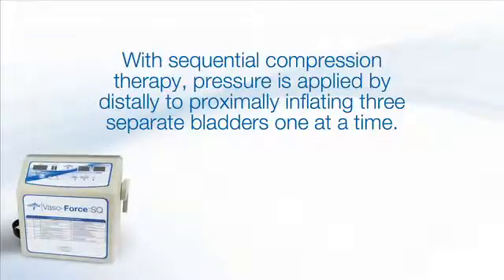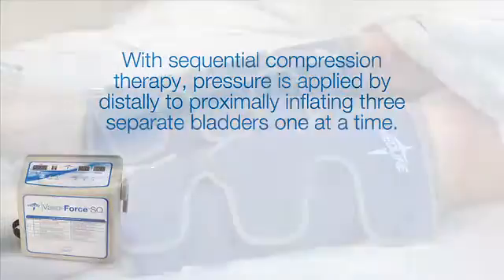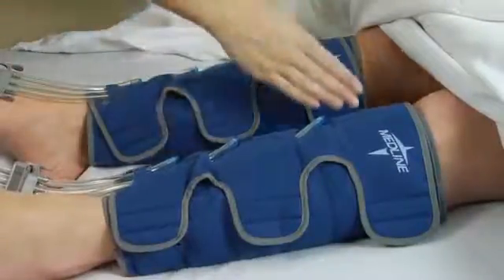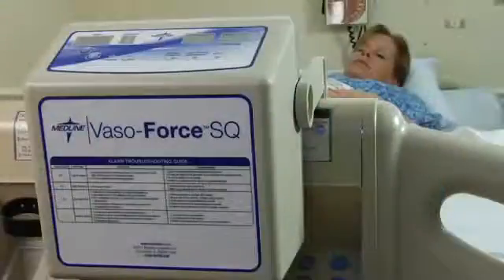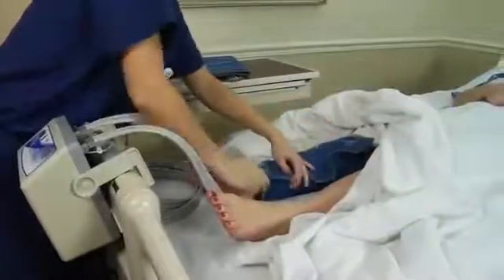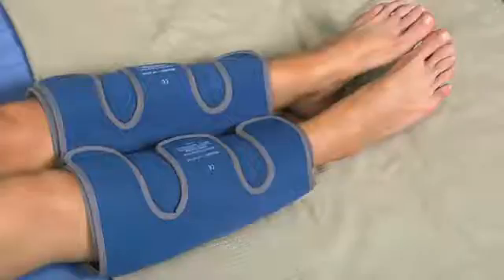This video covers the VasoForce SQ, or sequential compression. This mode of compression applies pressure to the legs by distally to proximally inflating three separate bladders one at a time, moving air from the lowermost bladder of the garments to the uppermost. The pump is very easy to use and is lightweight, weighing just over 5 pounds. It can be used with three types of disposable DVT garments: foot, calf, or thigh.